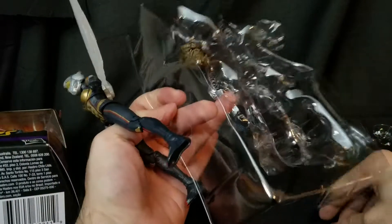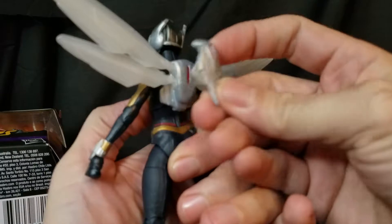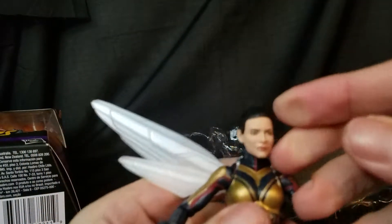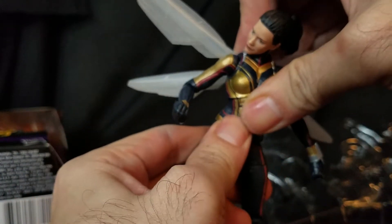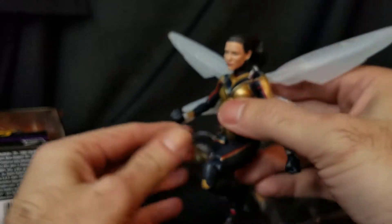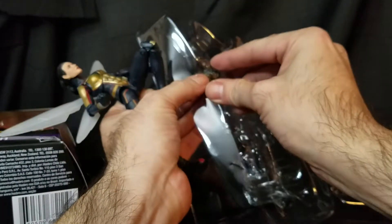Here she is — you've got two little hands, little flight or shooting hands, an alternative clothes backpack, and a helmeted head. I prefer the Evangeline Lilly likeness head — really nice face-scan sculpt. This is a good representation of the Wasp, closer to the comic book with the helmetless head, the outfit, and little wings. This is definitely going into my MCU collection.